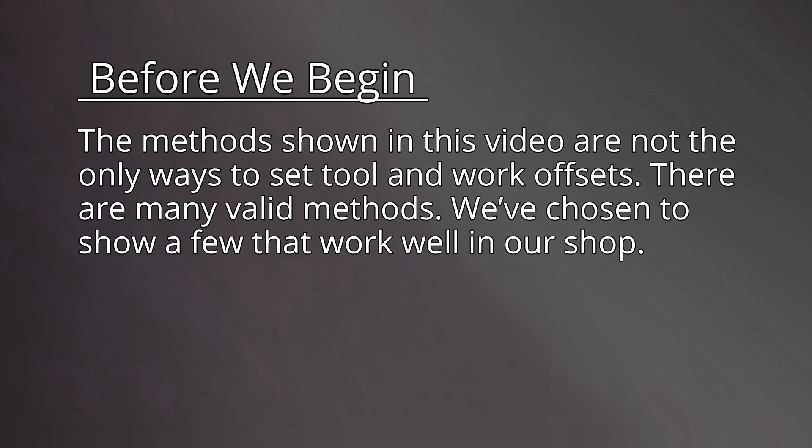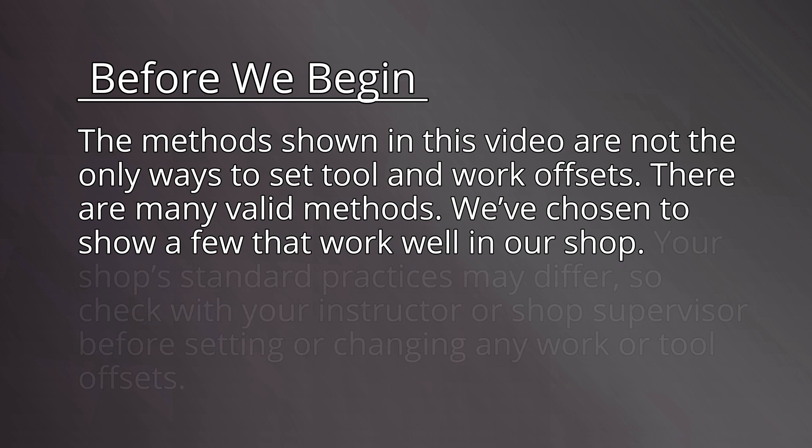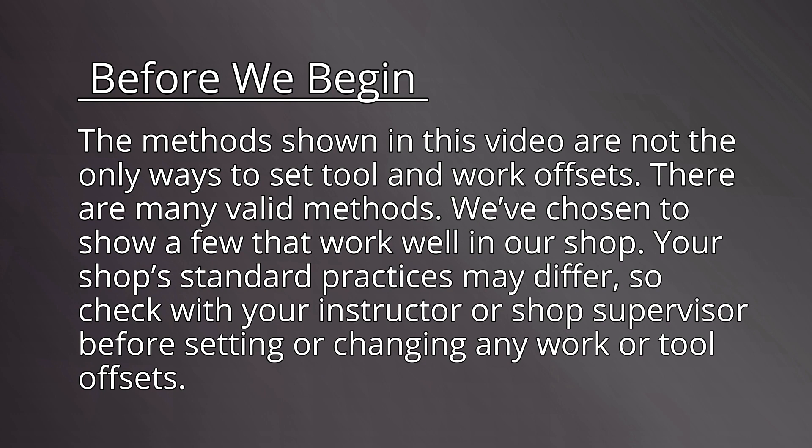Before we begin, we should note that the methods shown in this video are not the only ways to set tool and work offsets. There are many valid methods. We've chosen to show a few that work well in our shop. Your shop's standard practices may differ, so check with your instructor or shop supervisor before setting or changing any work or tool offsets.